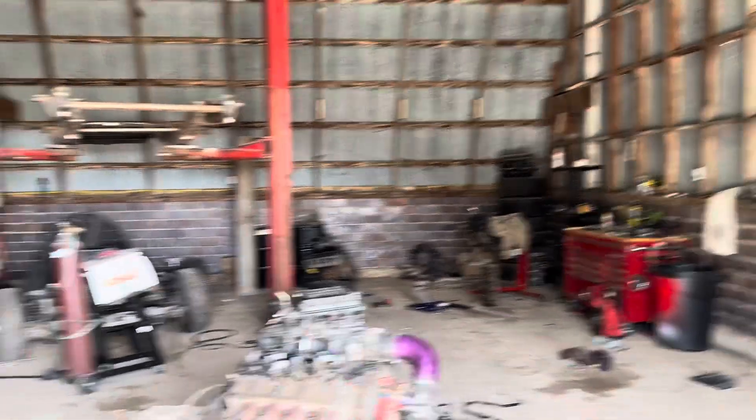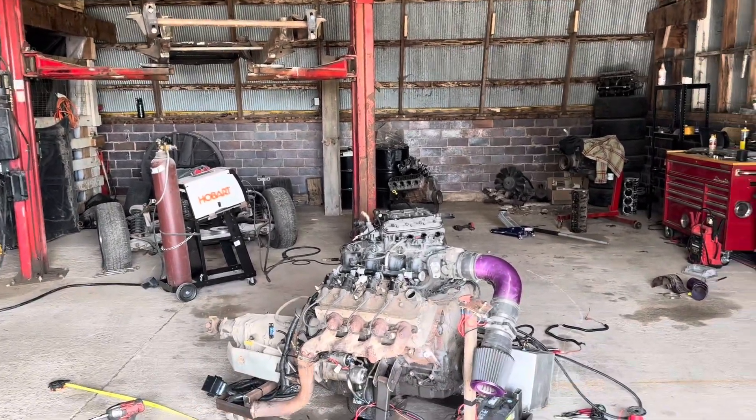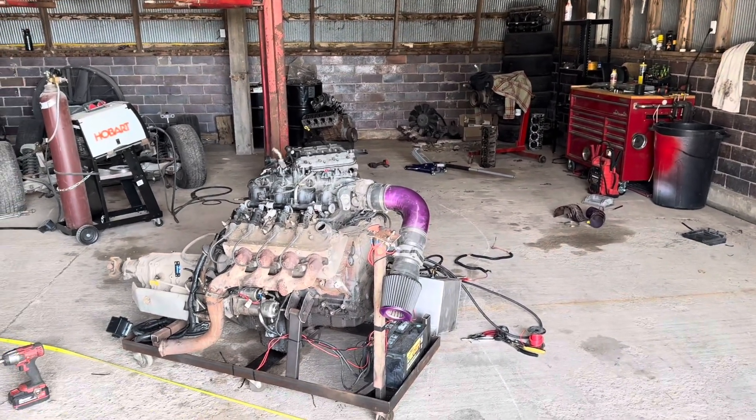Alright, so we need to get this shop picked up. I left it a mess, but I gotta get the frame put back as a rolling chassis so I can use the lift to put the motor in the car because I don't have a cherry picker over here.